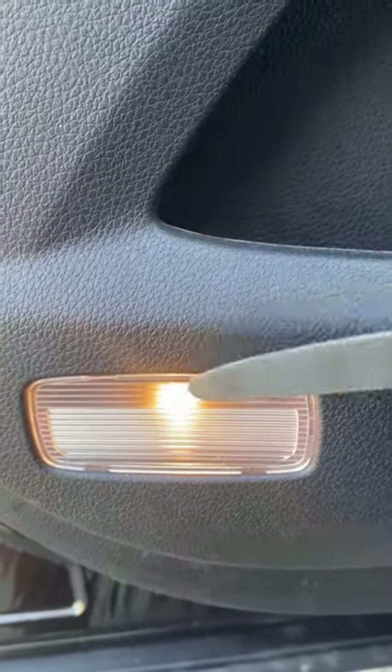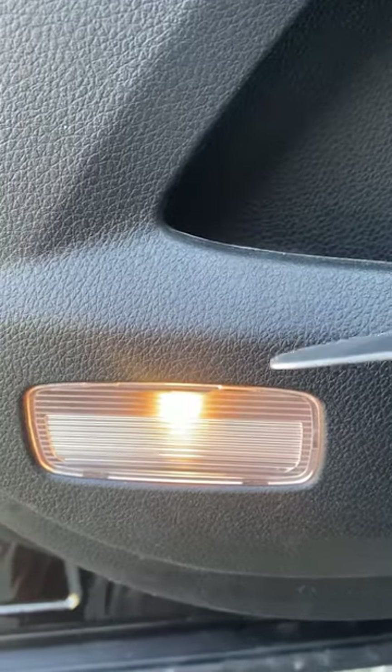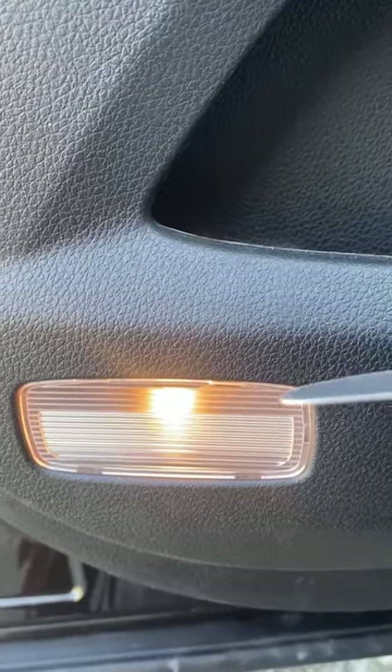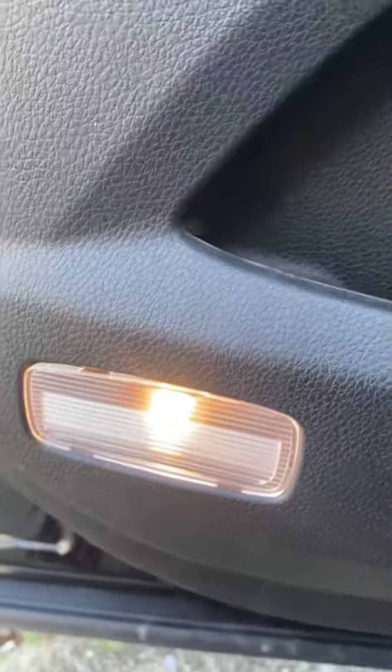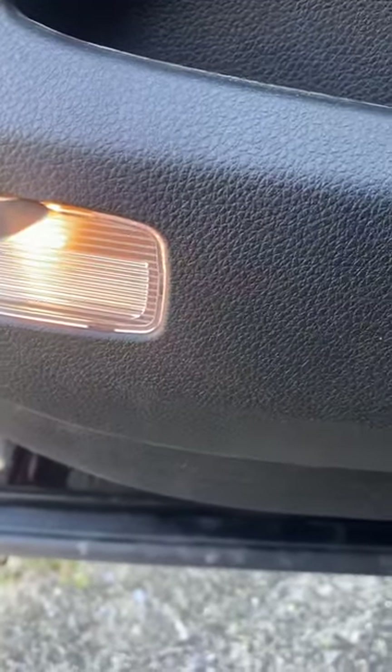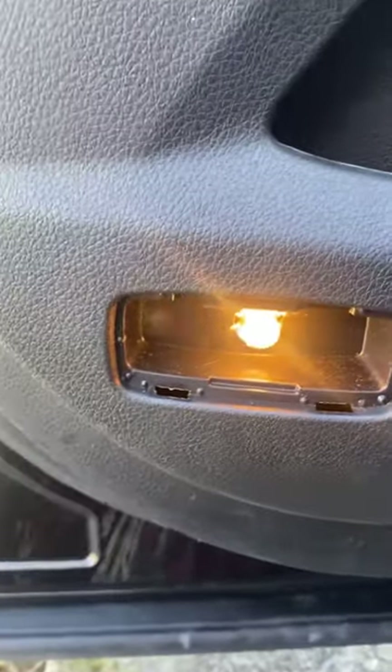So I'm going to use my kitchen knife to pry this off. The kitchen knife is a good fit so it goes right in there — I wish I had three hands. There it goes; that comes off real easy.